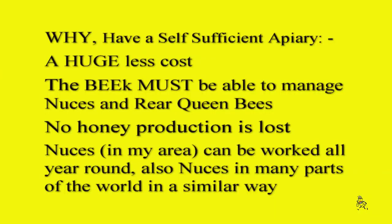Why have a self-sufficient apiary? A huge less cost. The beekeeper must be able to manage nukes and rear queen bees. No honey production is lost. Nukes in my area can be worked all year round, and also nukes in many parts of the world in a similar way.